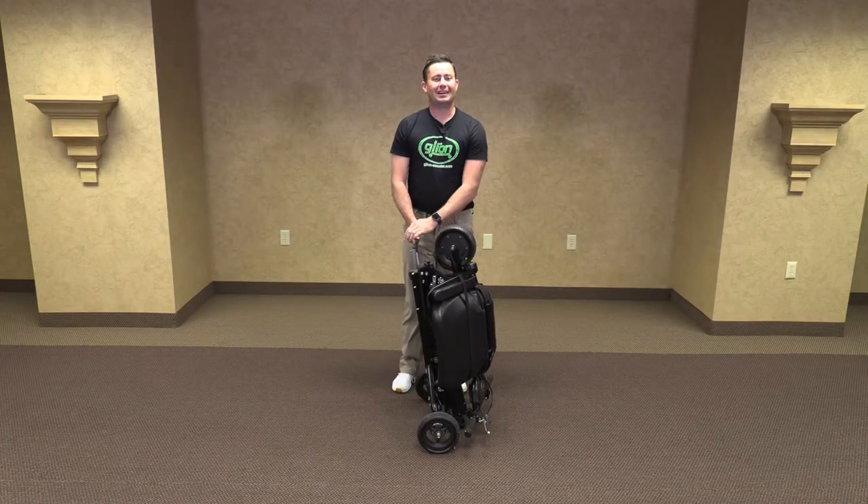Thank you for purchasing your new Glyon Snap and Go Model 335. Welcome to our operational video. Let's get started.